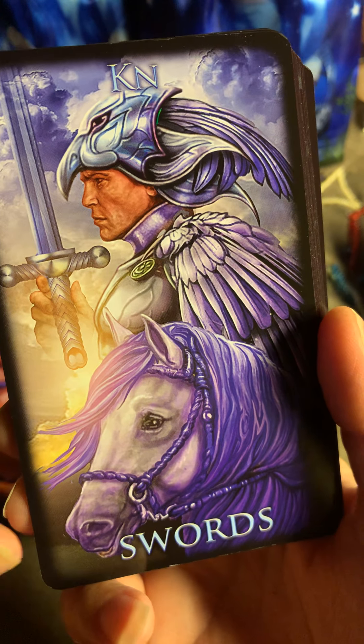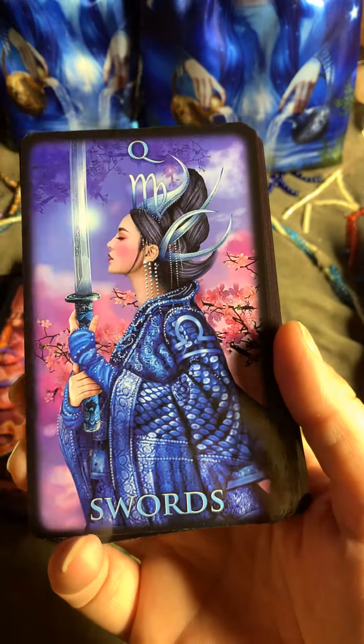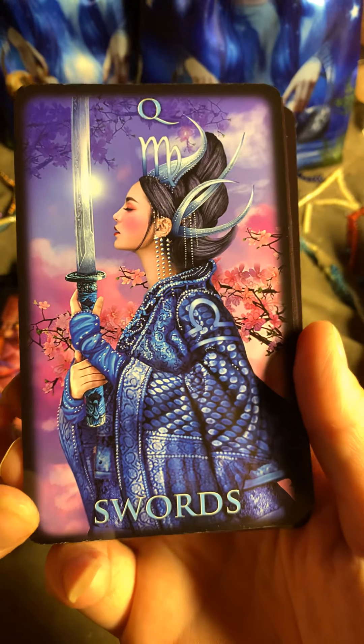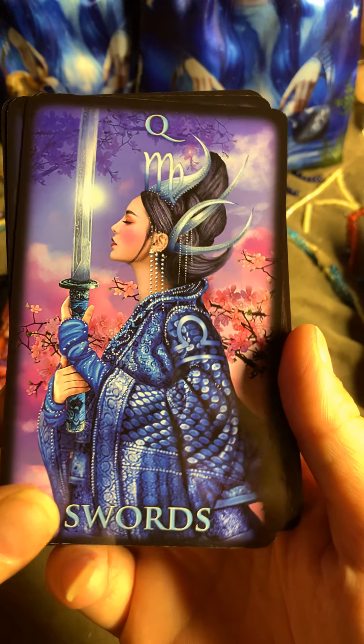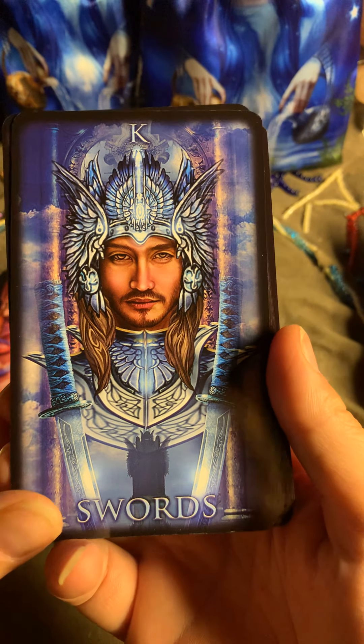Here is the Knight of Swords — oh my goodness. Not a bad knight at all, but I wouldn't like to be in conflict with him. Here's the Queen of Swords, here's the King of Swords.